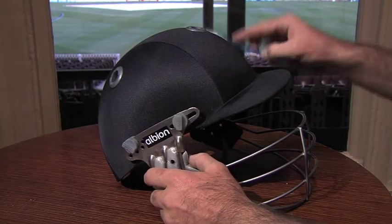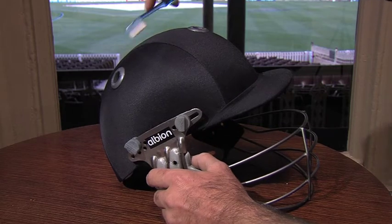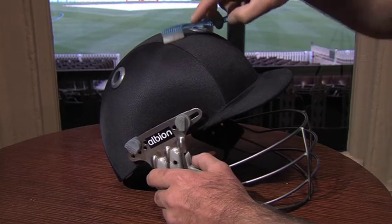Cloth helmets can also be cleaned with a very soft brush. When the helmet is dry, use the soft brush on your vacuum cleaner to pull the dirt or dust away. Clean stains with a damp cloth, dabbing lightly so you don't pull the fabric too much.